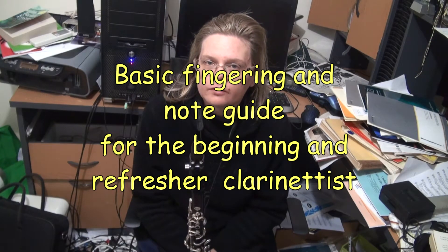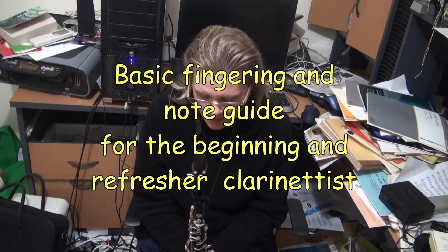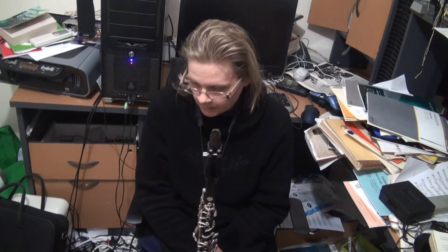Howdy folks, Kathy Williams-DeVries here. At the request of a fan, I'm making a video about the notes of the clarinet, the fingerings, where the notes are in relation to the treble stave — especially if you haven't played clarinet since you were a kid and wanted to get back in. I'll just do the basic notes.